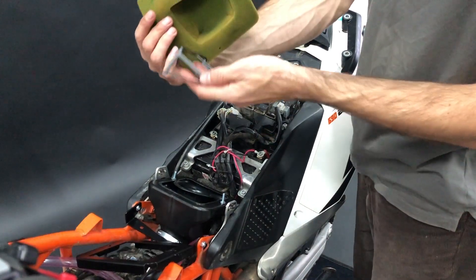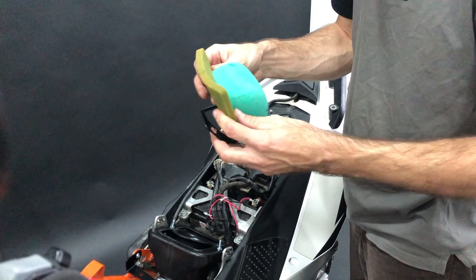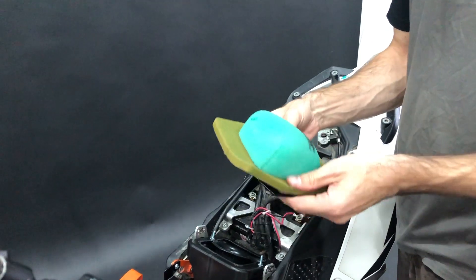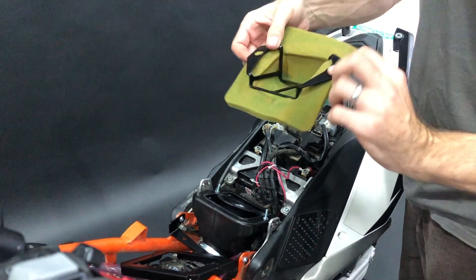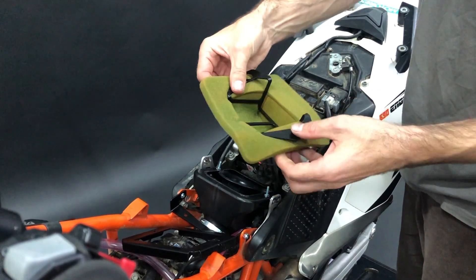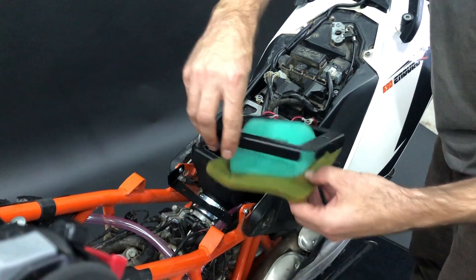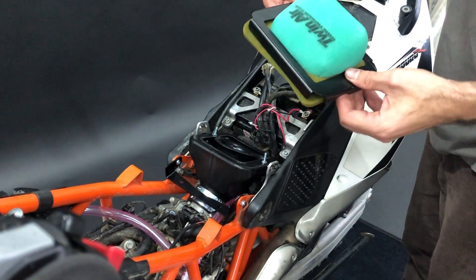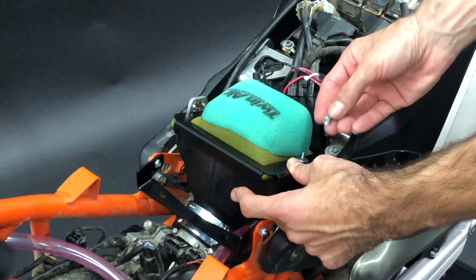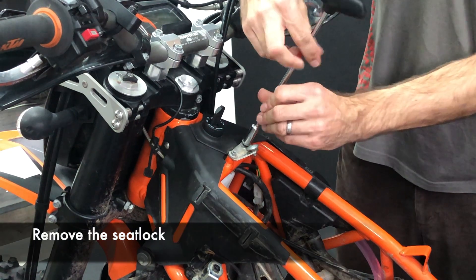Now you take the foam filter — this is the cage, and as you see here these corners go to the back. Put it on; you can see the holes so they are more or less aligned. Put it on nicely. Now you take the frame, try to align the holes. Now put the washers and the long nuts, and finger-tighten only so you are able to insert the tank. You have to remove the seat lock.